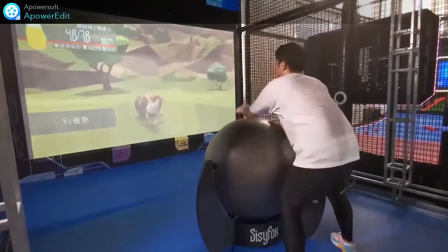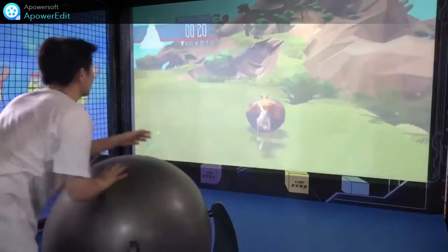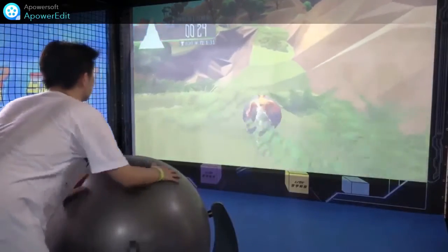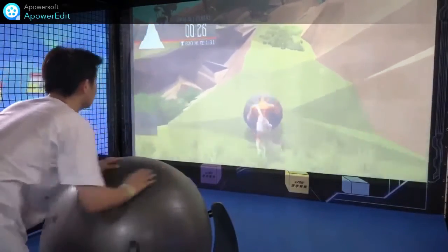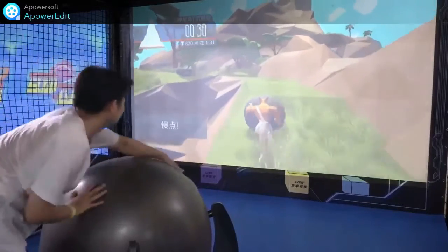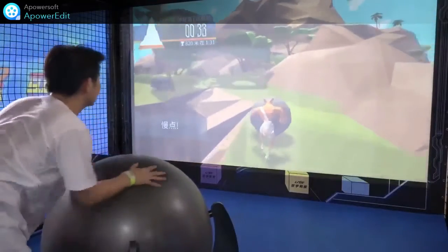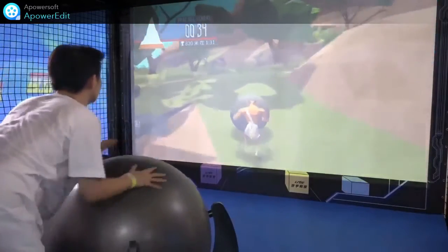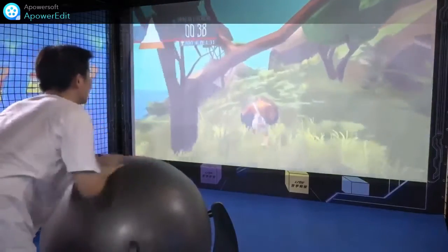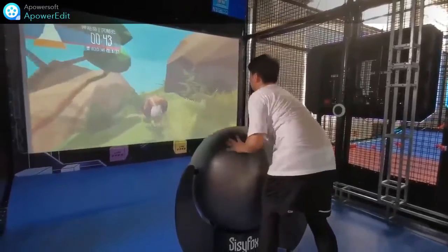Now, turning back to our game, we can see our staff is controlling the CC forks. It needs to go up the mountain to collect energy stones. As the slope of the mountain increases, the resistance of the ball will be increased. Meanwhile, our staff needs more shoulder power to control the resistance ball so that the ball can reach the top of the mountain.